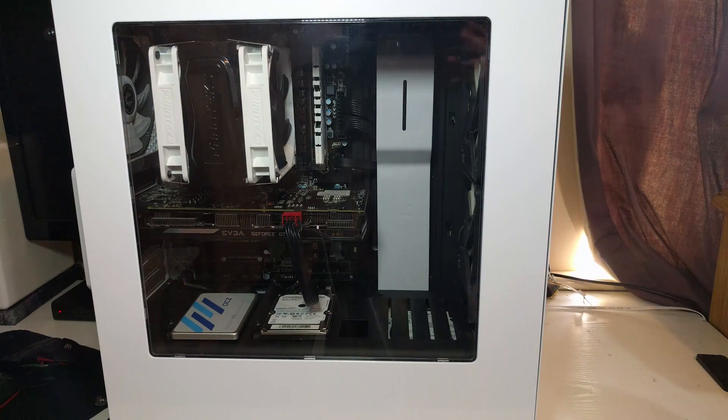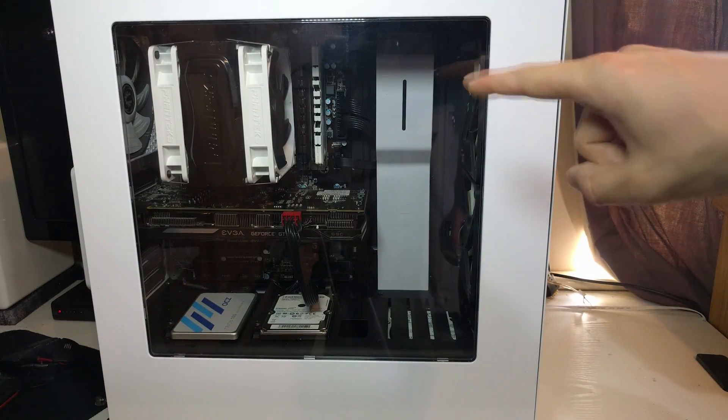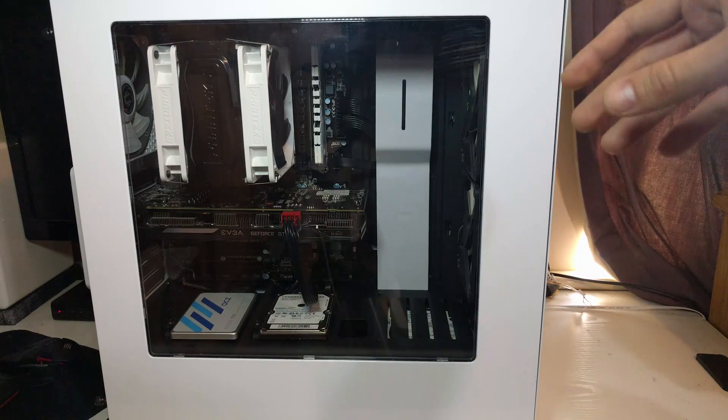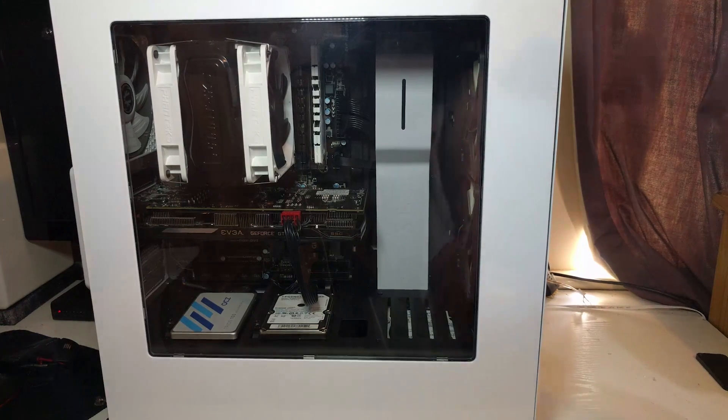I'm not going to do a full case review of the NZXT S340 — if you want that, please hop over after watching this video. As you can see, I've gone for an all-white-and-black look. One thing I'll mention before taking the side panel off: the window is really hard to clean without smears. Don't use LCD cleaner — just buy a bottle of window cleaner and give it a wipe every couple of weeks to keep it looking clean.